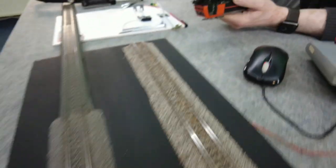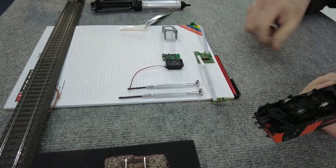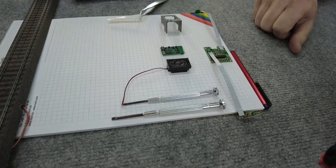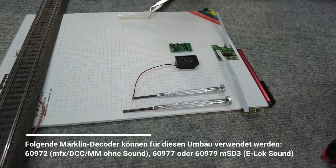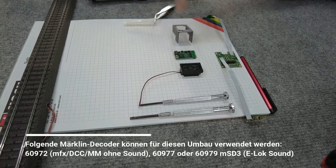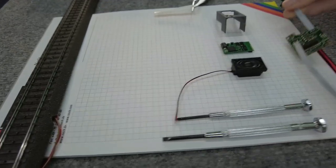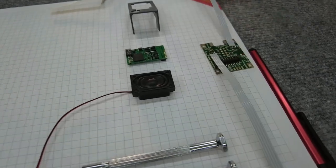Das Werkzeug, das wir benötigen: normale Schraubenzieher, um die Lok zu öffnen. Den Lautsprecher, den ich aus dem Sound-Umbau-Set habe für den Sound-Decoder, den normalen Märklin MS-D3. Für diejenigen, die eine Sound-Lok haben, haben wir aus dem 3D-Drucker eine selbst gedruckte Lautsprecherstütze gemacht – die ist dann mit dabei. Natürlich die Platine von Lüssi selber – gut zu sehen, dass die Front- und Rückplatine bereits vorverdrahtet dabei ist.